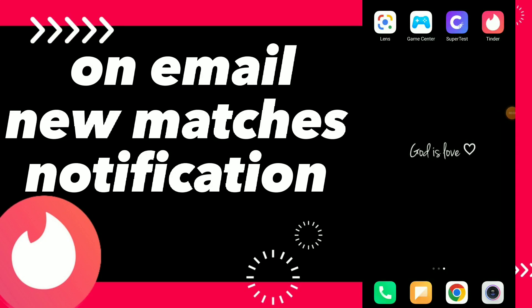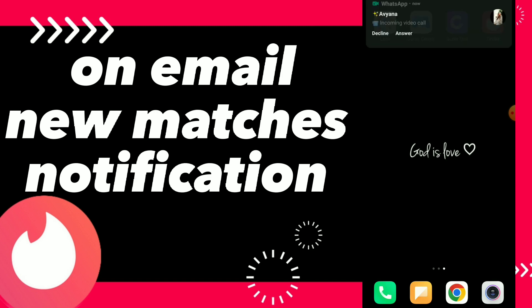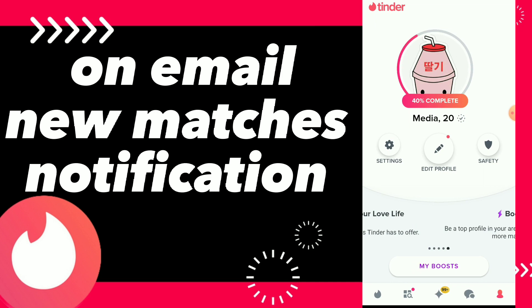Turn on email new matches notifications. Hi guys, in this video I will show you how to turn on email new matches notifications easy and quick. So first thing, go to your Tinder app and you can click on settings.